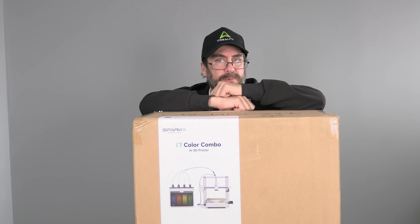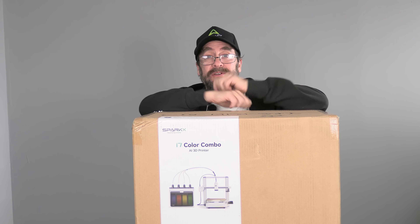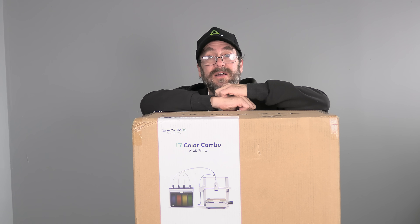Depending on when you watch this video, there may be multiple iterations of the i7, including a single color, a dual color mini CFS version, and what's in this box — the four color i7 Color Combo.